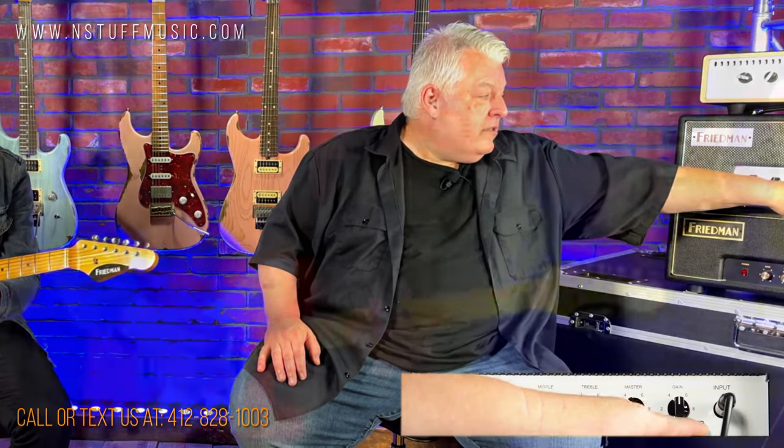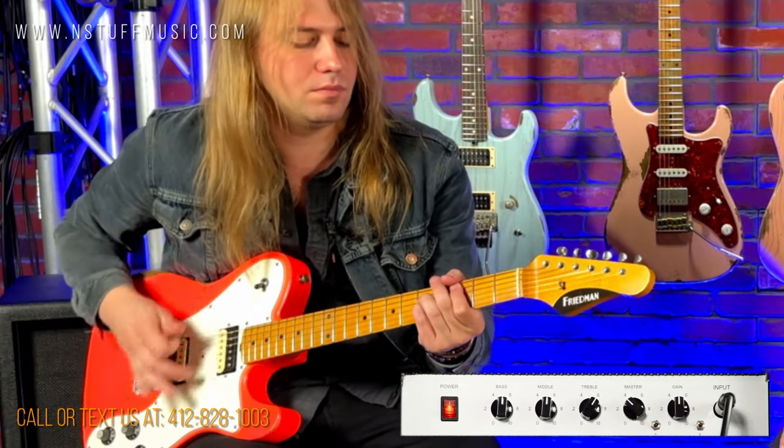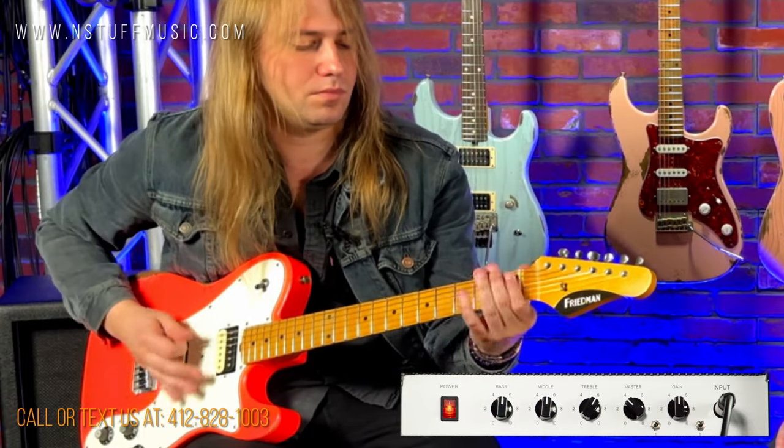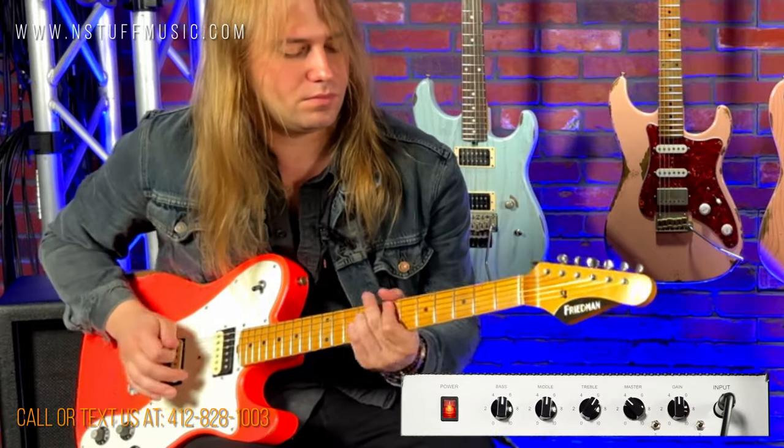If I switch the brighter and tighter switch, you'll hear what happens to it. It kind of just tightens it up, adds a little bit of a high mid bump in one spot in the amplifier. This is set up right now for more of a classic kind of sound, but it does get more rocking with the gain up.